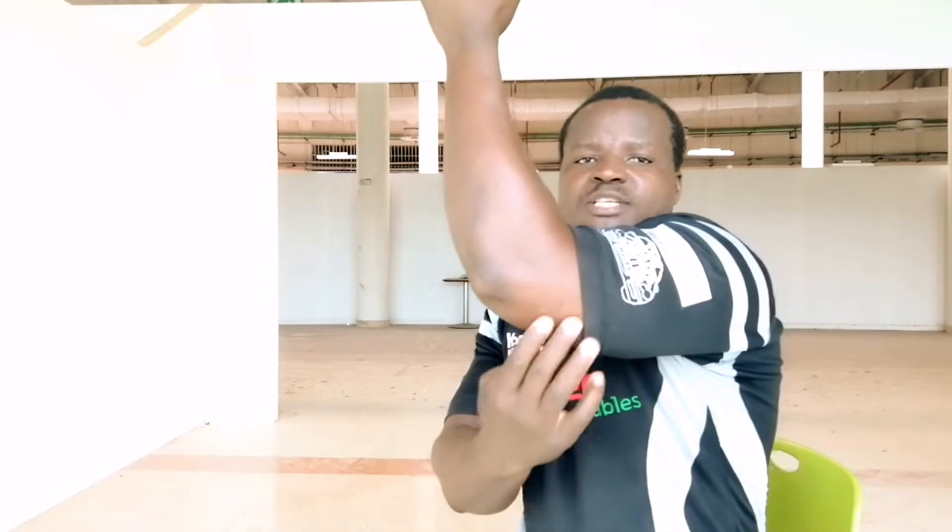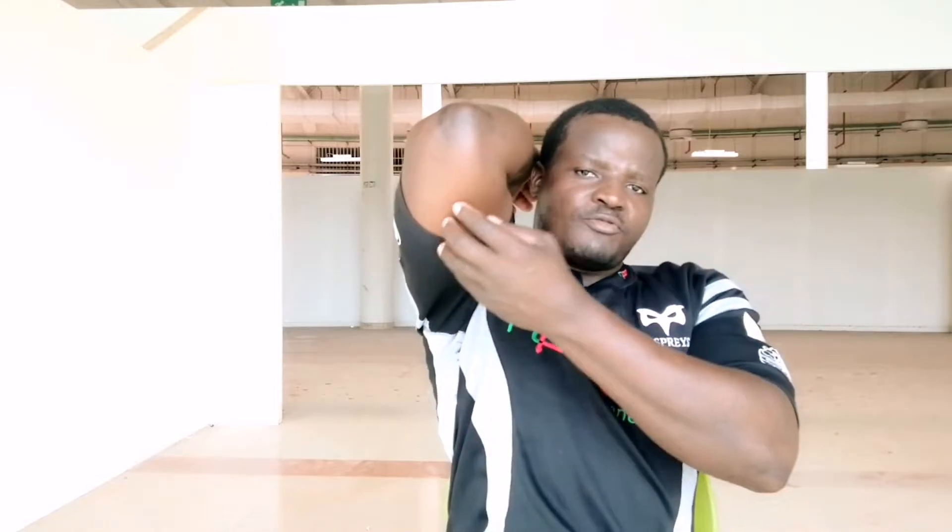We have the long head, located on the inside part of your arm close to your ribs. Then we have the lateral head, located on the outside part of your arm. We also have the medial head, which is at the center of the two.